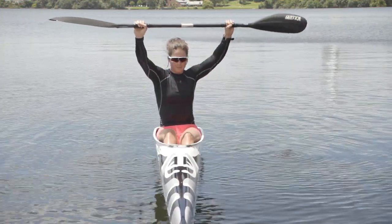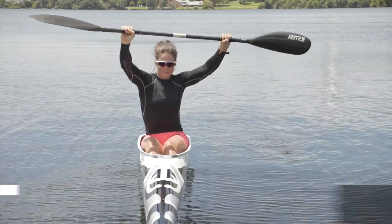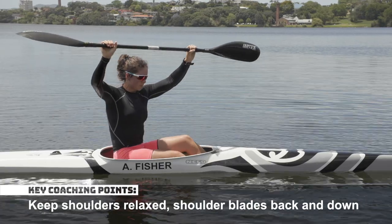To make this more challenging, perform the same rotational movements with your paddle above your head. Keep your shoulders relaxed with shoulder blades set back and down.